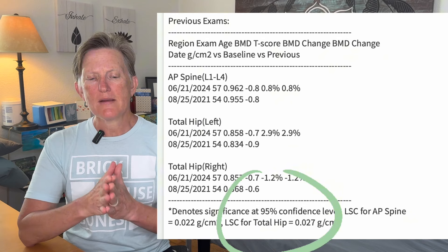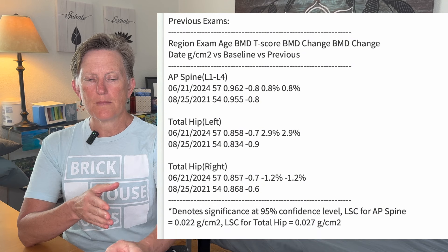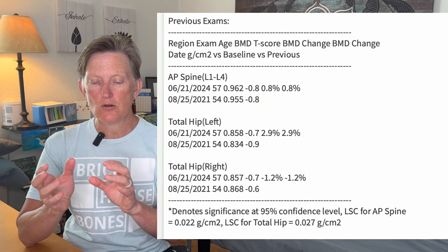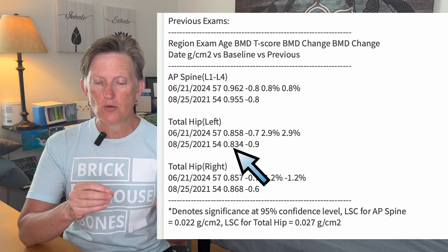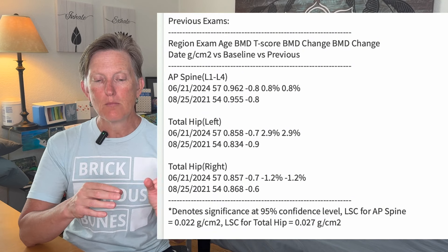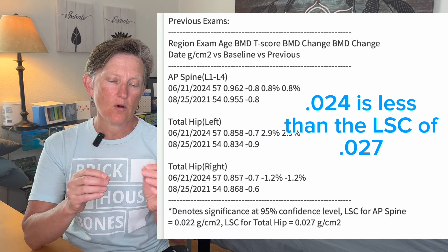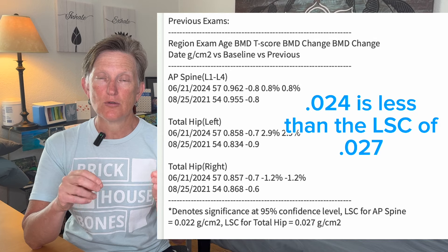So I'm going to go to the total hip left score. The number 0.858 is the grams per centimeter square score. I'm going to subtract my 2021 score — that's 0.834 — from my 2024 score of 0.858. And for that, I get a score of 0.024.